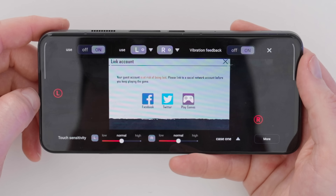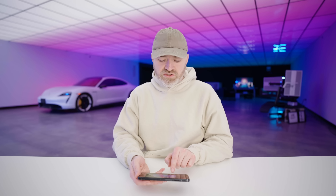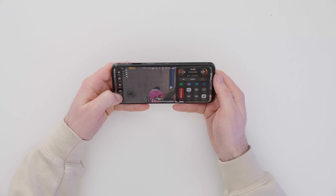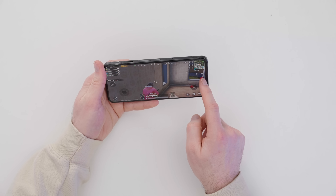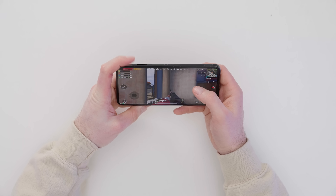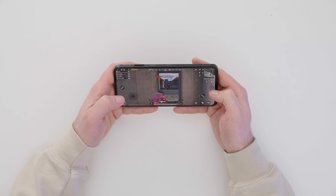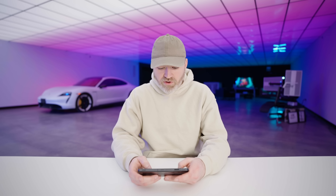This is where we program the trigger buttons — you move the L marker to the section of the game where you want the left trigger to activate, and same for the right. There's also touch sensitivity from low to high and vibration feedback you can toggle. Setting the left shoulder trigger to look down the sights and the right one to fire — now the left shoulder handles aiming while the right fires, freeing the right thumb to stay on movement rather than switching between aim and fire.